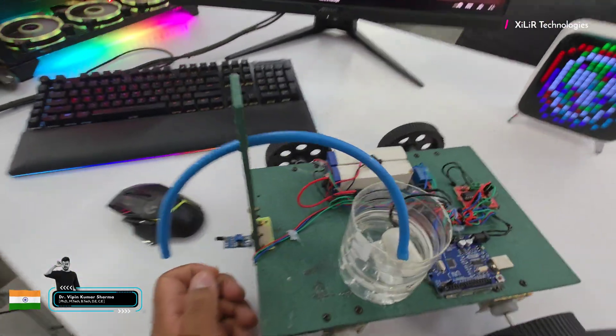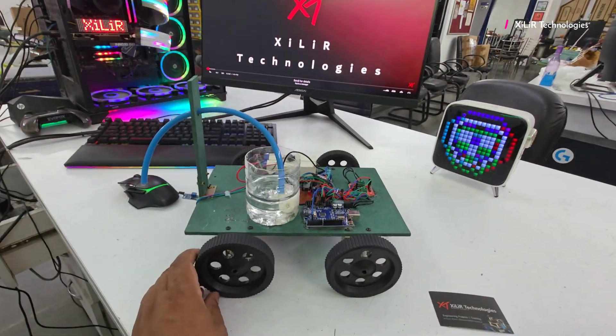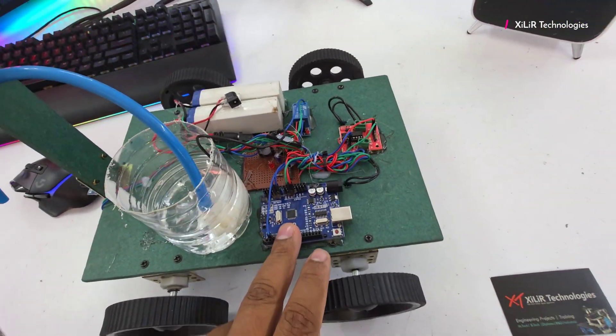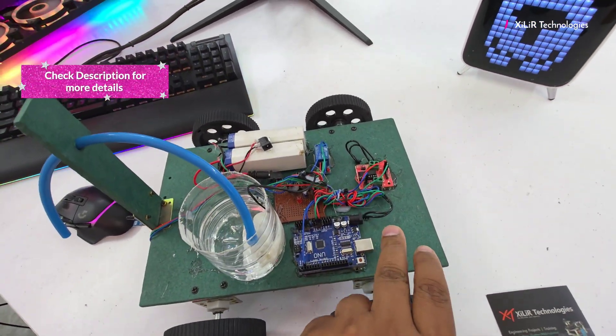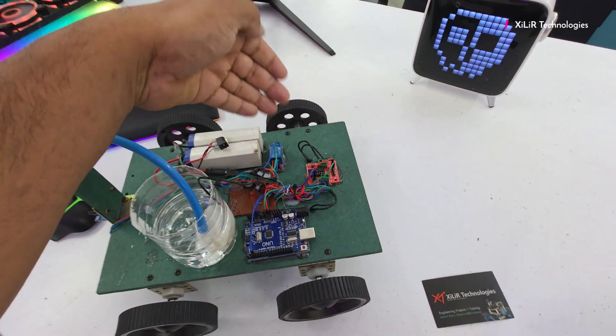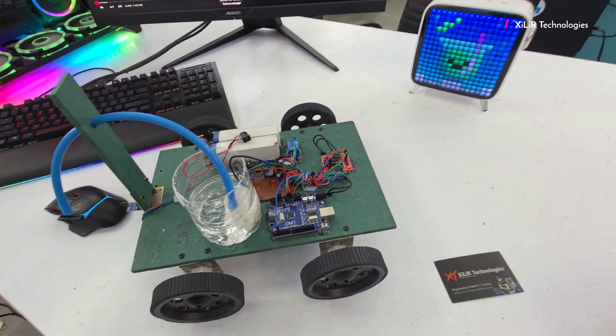First I will tell you the construction of the project — how we have constructed the things and how we have connected. The first component is the Arduino Microcontroller, and we have connected a motor driver module here to give power to these motors, because the microcontroller cannot directly handle these motors.